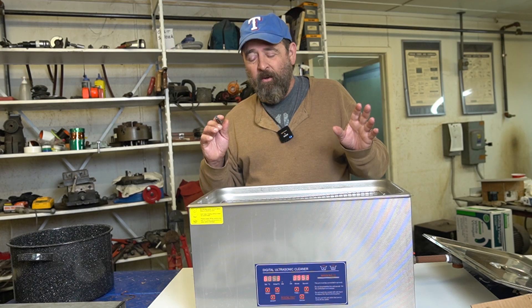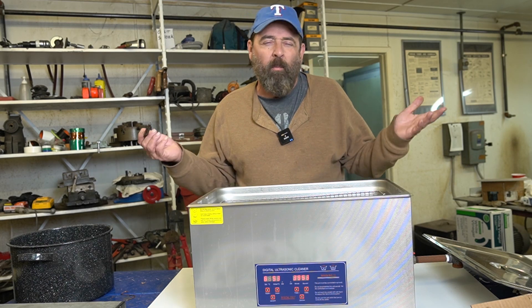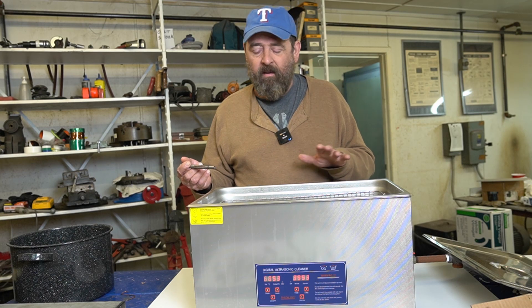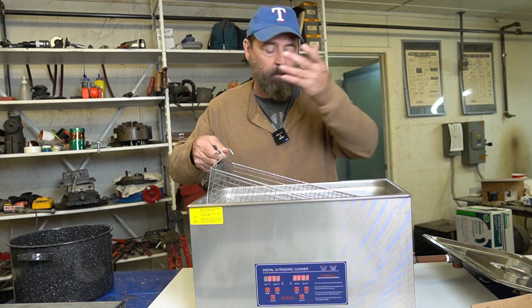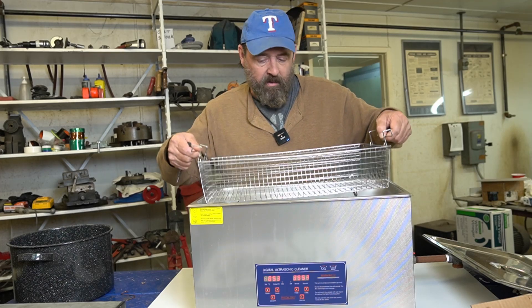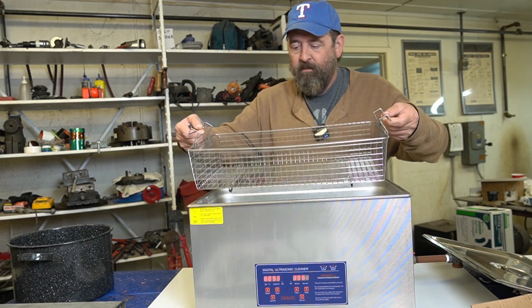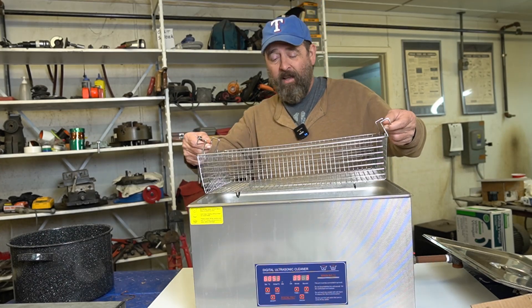This is just the vinegar I got at Sam's Wholesale or Walmart. I put two gallons in here. It's not submerged, so I reached down to get the handles out. I'm going to go ahead and put the reamers in, submerge them, turn it on, and we're going to come back and take a look at it.